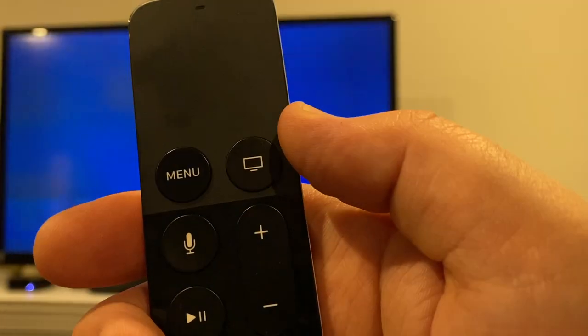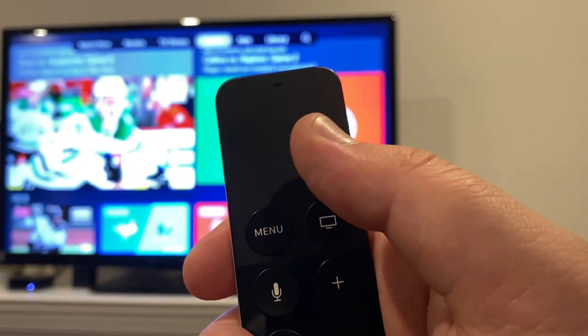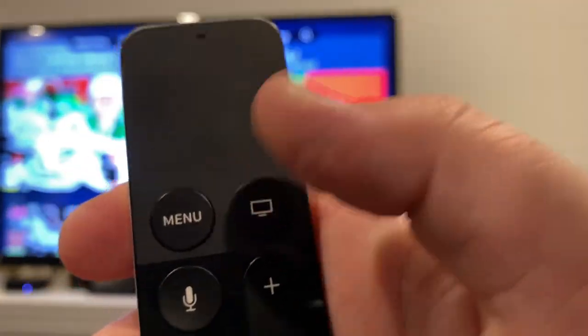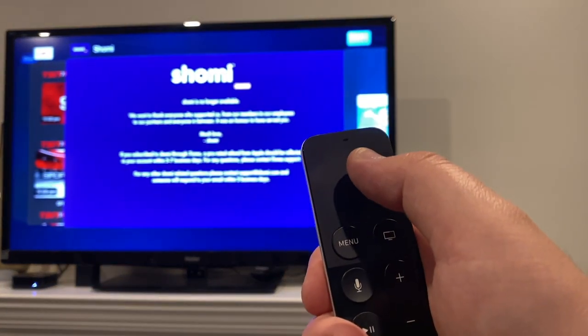Next is the Apple TV button. This opens the Apple TV app, which is the main hub for everything you're watching — you can start watching right from there. A double tap will open up the app switcher so you can scroll through apps and jump back to the last app you were on.